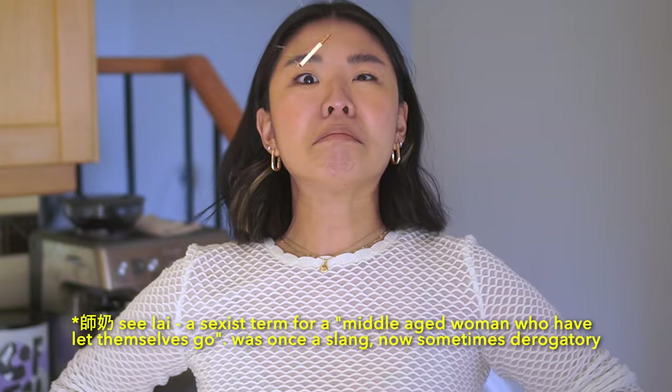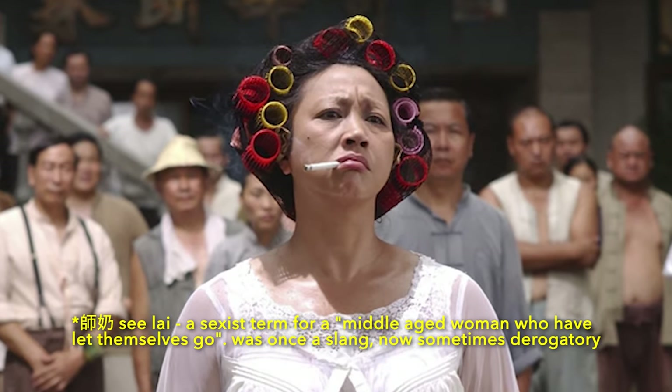My goal in life is to be the auntie in Kung Fu Hustle. I'm aspiring to be a sea lion and I am halfway there. So let's get started!